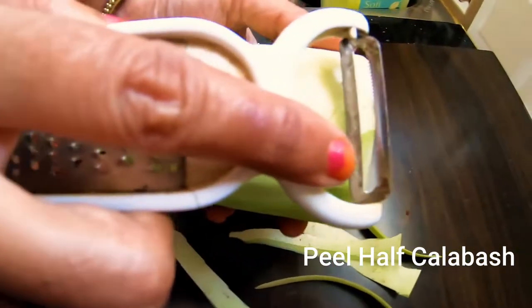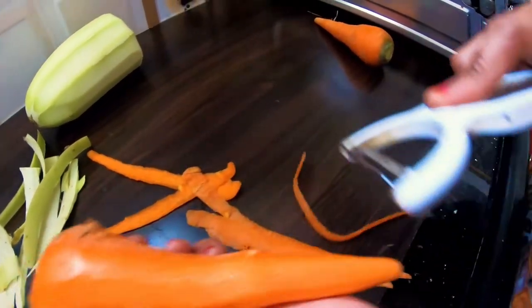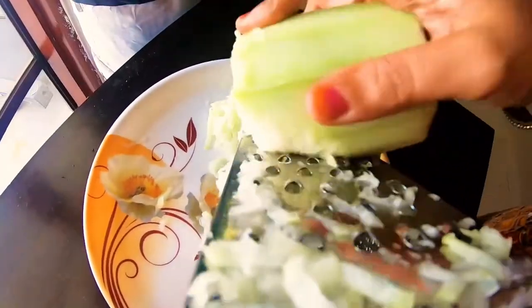Take half a sorkai, peel and clean it. Take two carrots, peel and clean them. Then grate the sorkai and carrot well.